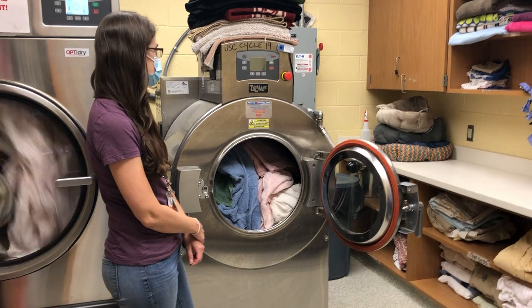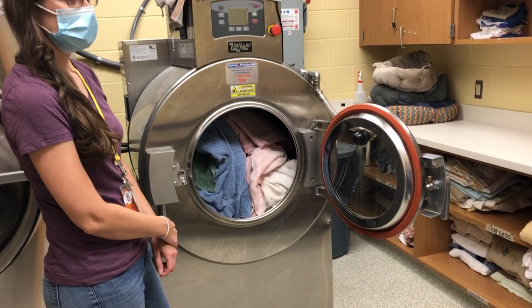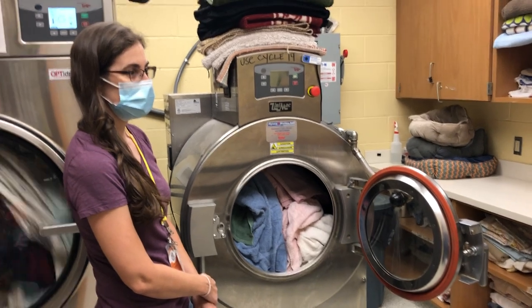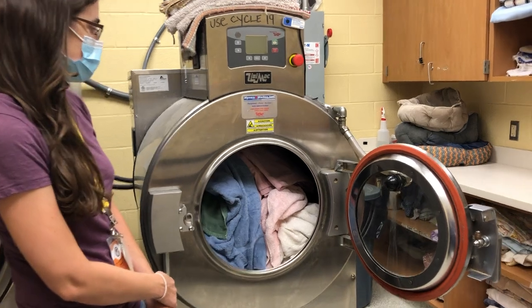So we're coming in in the morning. We have a load of laundry left in from the night before because we couldn't finish — time restraints. So what we're going to do is load that laundry up to about three quarters of the way in the washer tub.